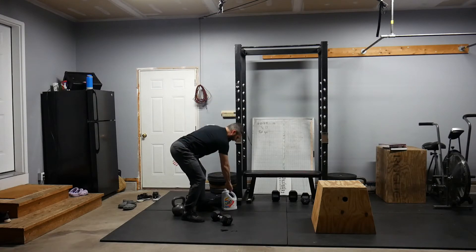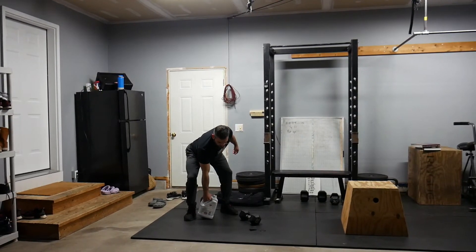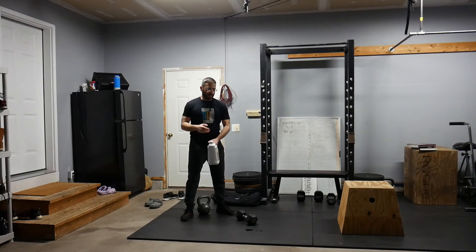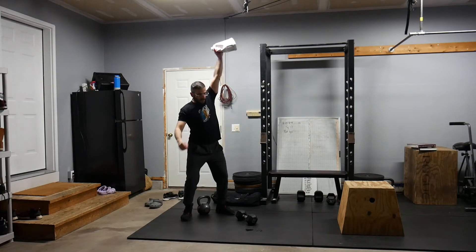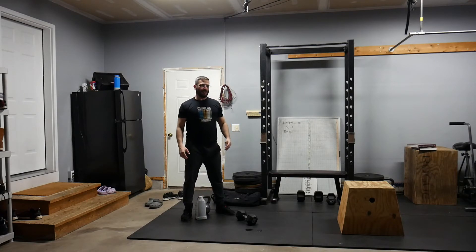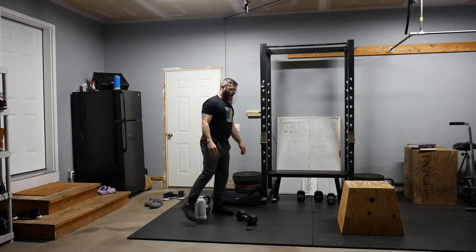We can also use an odd object — a milk jug or laundry detergent. If the laundry detergent or odd object you're using is a little bit lighter than you want it to be, that's a perfect opportunity to go faster on the burpee box jump over.